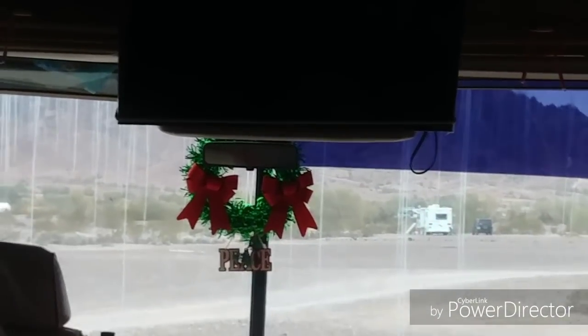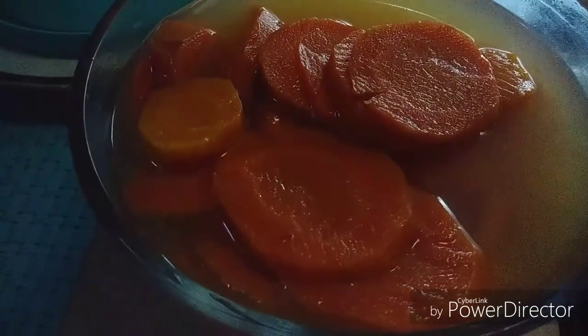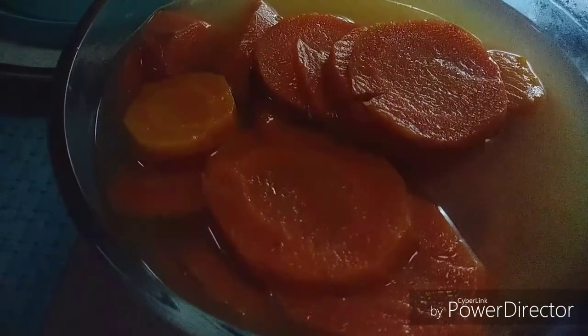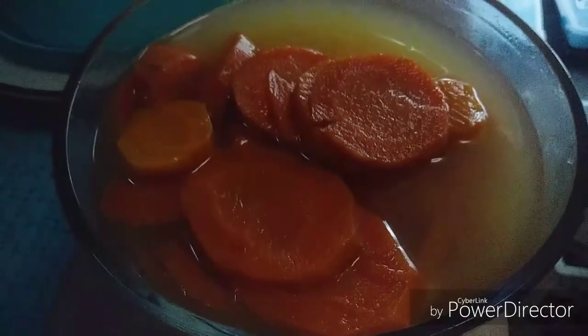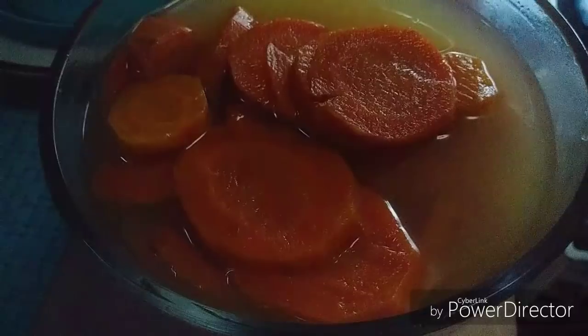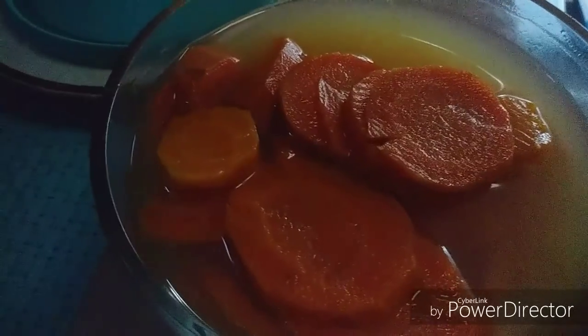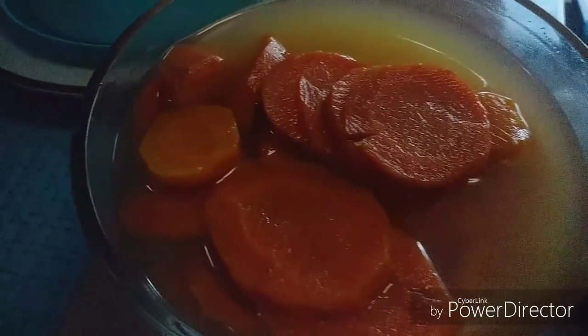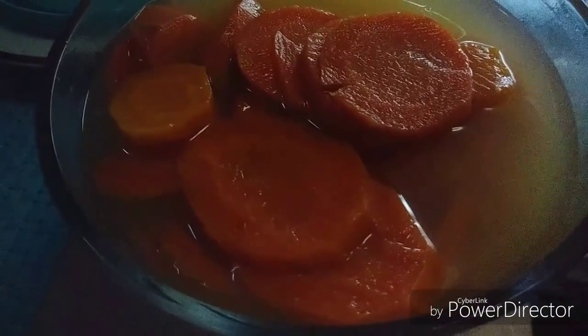Look at this wonderful Christmassy RV we are in — isn't this nice? For dinner I'm going to sauté some carrots with ginger. These are fresh carrots that I boiled, and we're going to put some orange juice and ginger in there and stir it together. I've made this many times — sometimes I put honey in it, sometimes a little maple syrup. It's just grand.